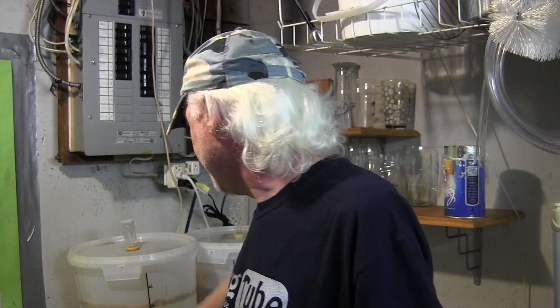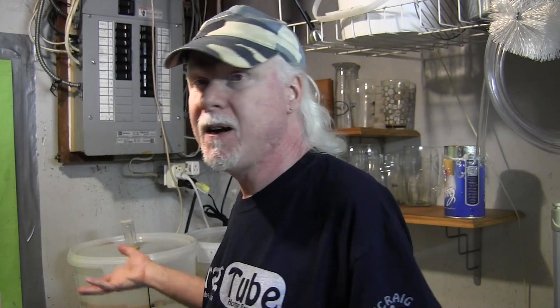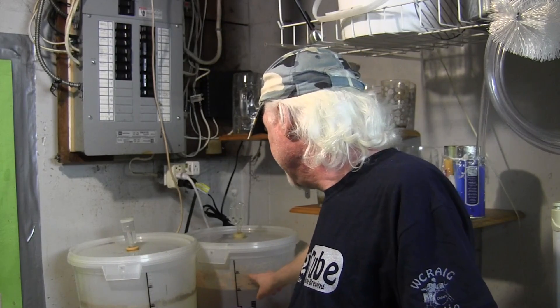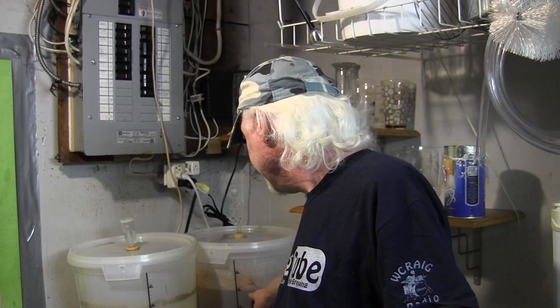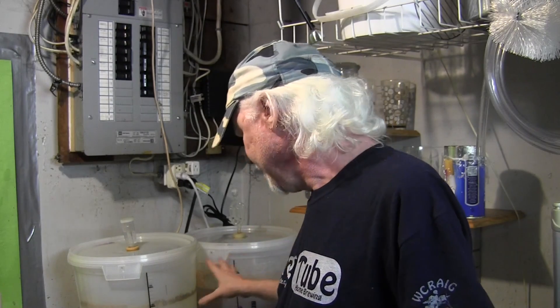Back here behind me, you'll see the fermenter needs to be cleaned out. I just kegged yesterday, so I'll clean that out afterwards. And over here, we've got another Canadian blonde beer going. This one's dry hopped. I was going to film it, but both my camera's batteries were dead and I just wanted to get it done, so I'll tell you how I did it.